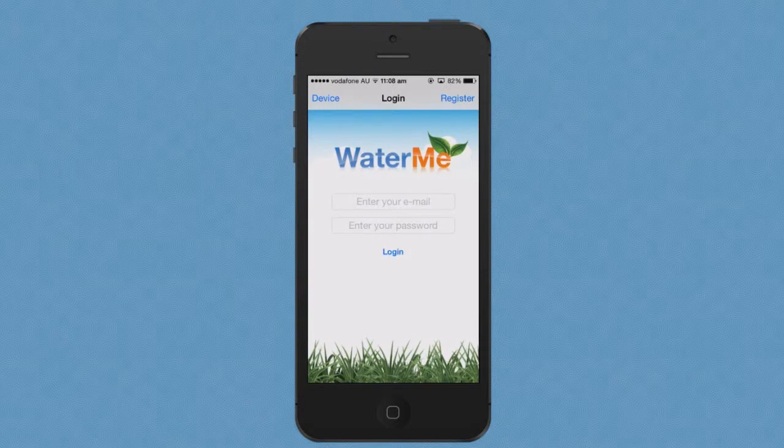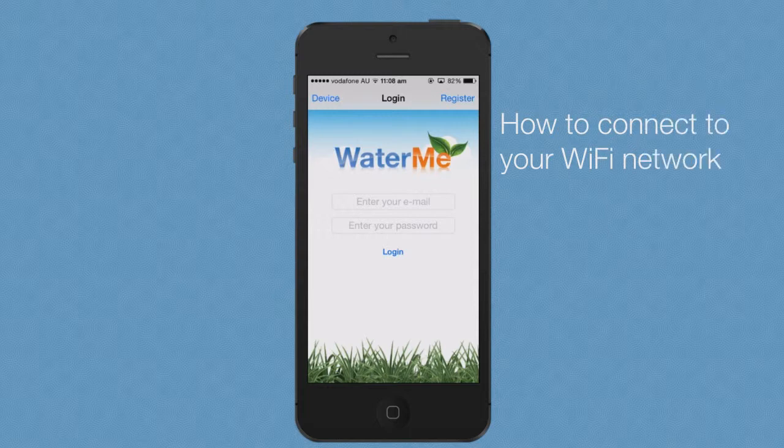Hi, my name is Adam. I'm going to demonstrate how to connect and register Waterme. To connect Waterme, you first need to download the Waterme app. Please see my previous video on downloading the Waterme app before proceeding.